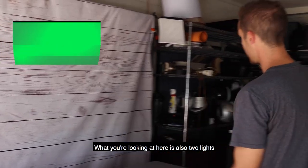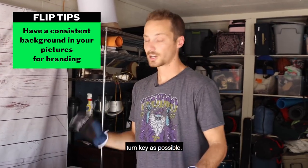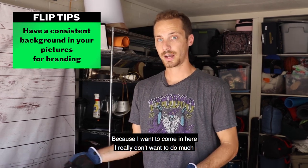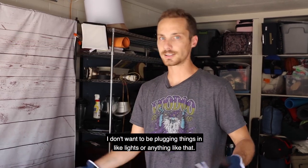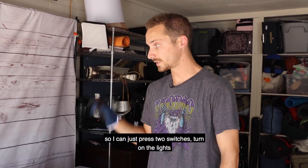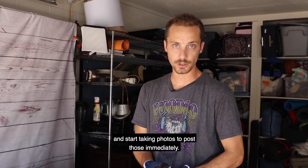What you're looking at here is also two lights that I have permanently set up. Now I made this as turnkey as possible because I want to come in here and really not do much. I don't want to be plugging things in like lights or anything like that. I want everything to be completely set up beforehand so I can just press two switches, turn on the lights, and start taking photos to post these immediately.